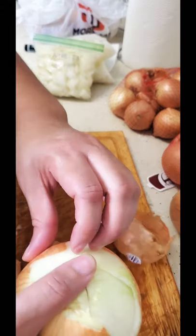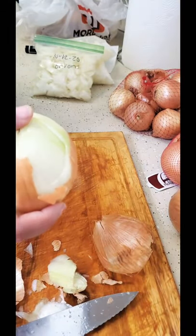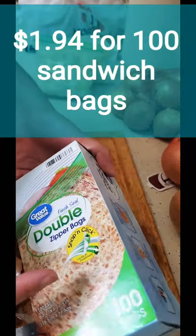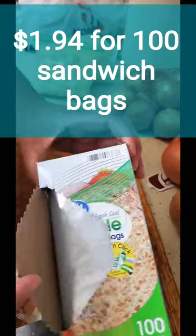I got some sandwich bags from Walmart — they have a hundred bags in there. So instead of going to the Dollar Tree and getting those bags, go to Walmart and get their bags. I think it's like a dollar something for a hundred and something bags.